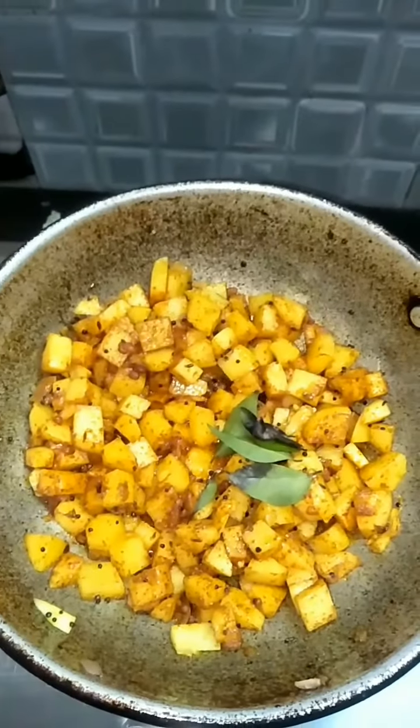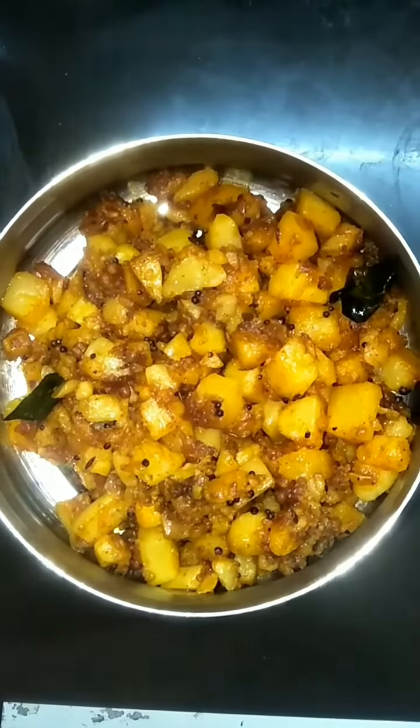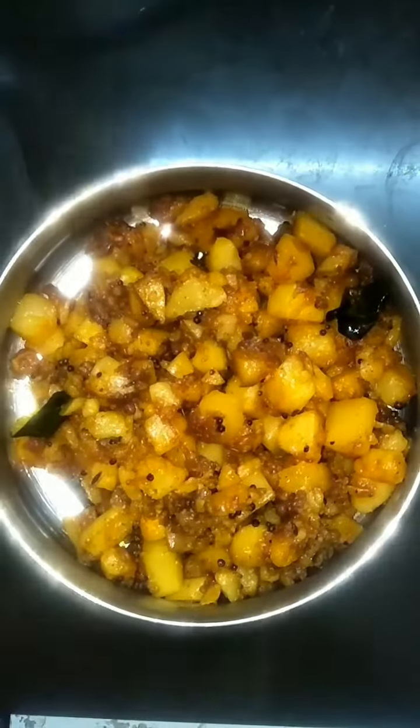Add a little bit of curry and fry it. You can use this potato fry as a golden color. You can try it. Thank you. Bye.